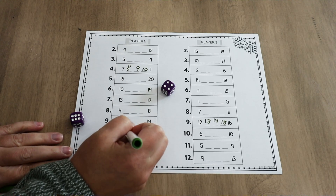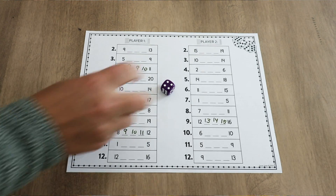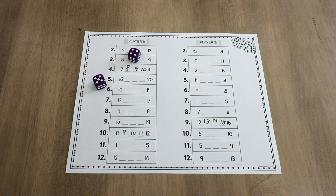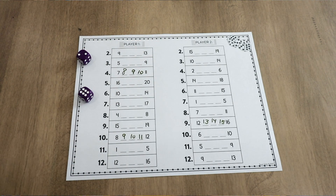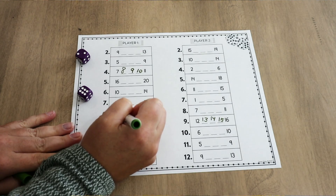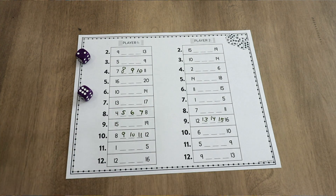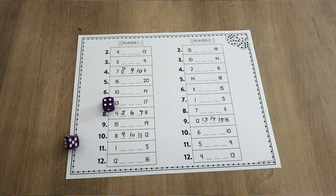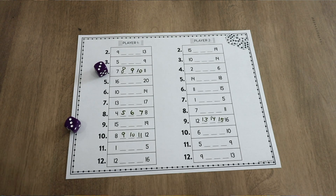I like this game because students don't have to start at one — they have to figure out what comes next after a given number and fill in the rest of that row. So for thirteen, they'd write fourteen, fifteen, and sixteen. Then that student passes the dice to player two, and they go back and forth rolling and filling until one person has filled their entire column and wins. This is great practice because students have to know what comes next as they are counting.